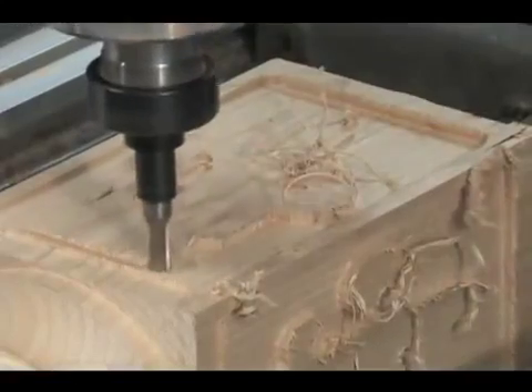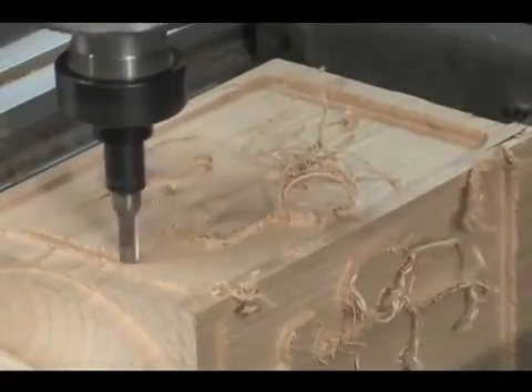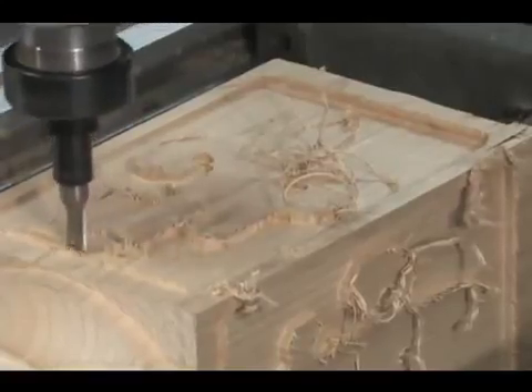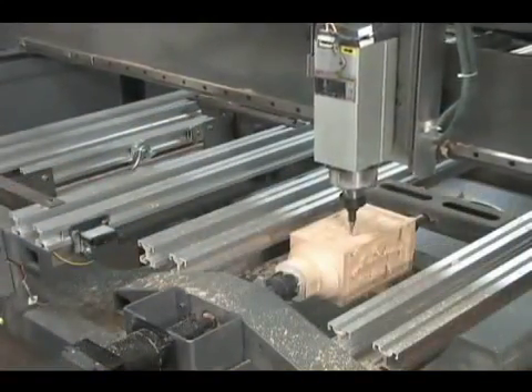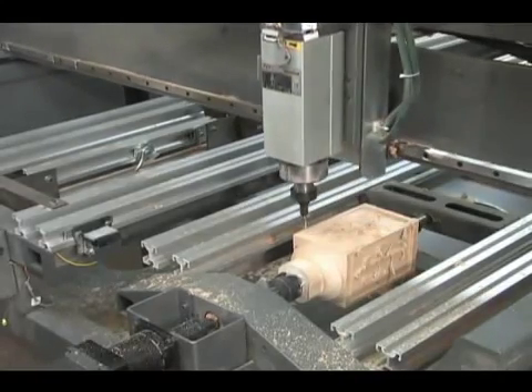There are several CAD-CAM programs available that will allow you to design and create the program for this type of 2.5D carving. For this project, we used ArtCAM, which is an extremely powerful CAD-CAM program.